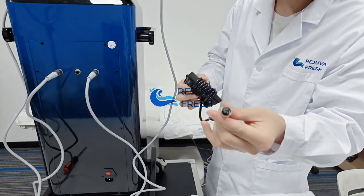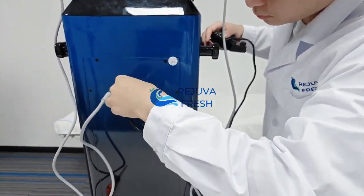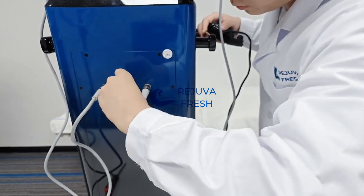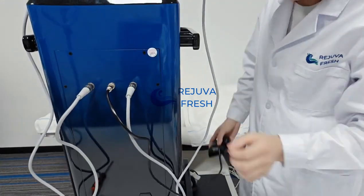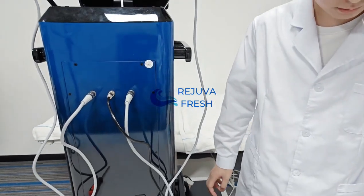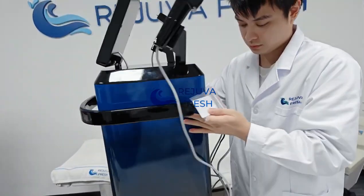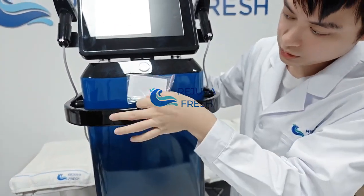Here is the foot pedal. And here is the CD car. You can put it here.